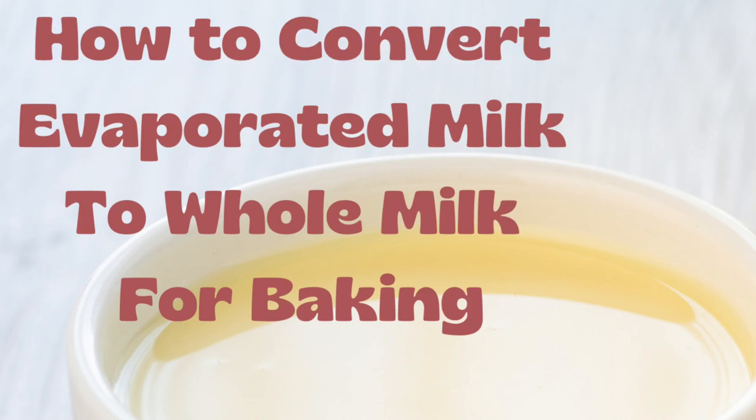Hi friends, welcome back to my channel. So in today's video, I'll be doing a quick tutorial on how to convert your evaporated milk to your homemade for baking. So sit back, relax, make sure you watch this video till the end and don't forget to subscribe to my channel.